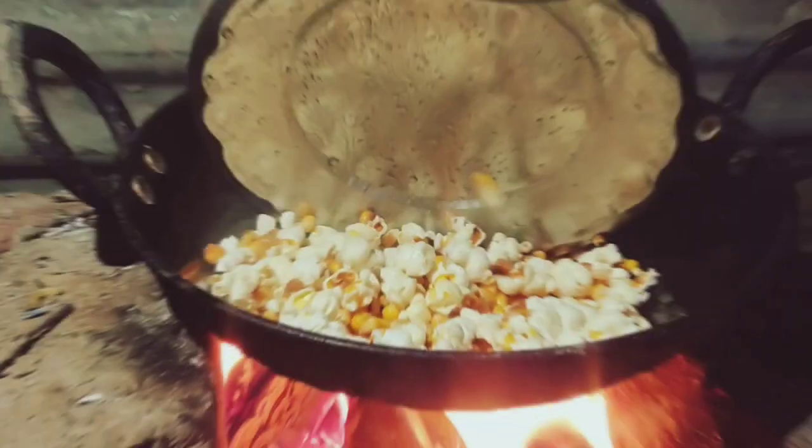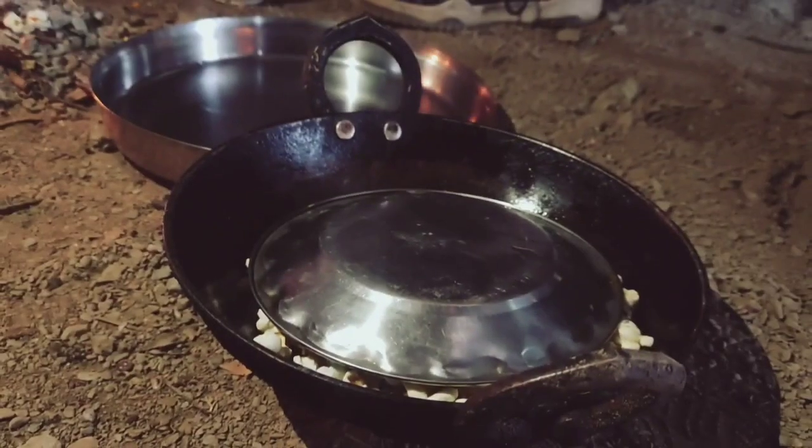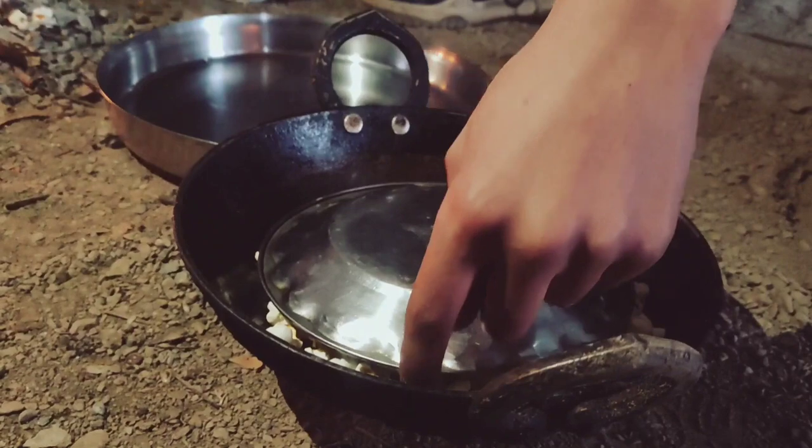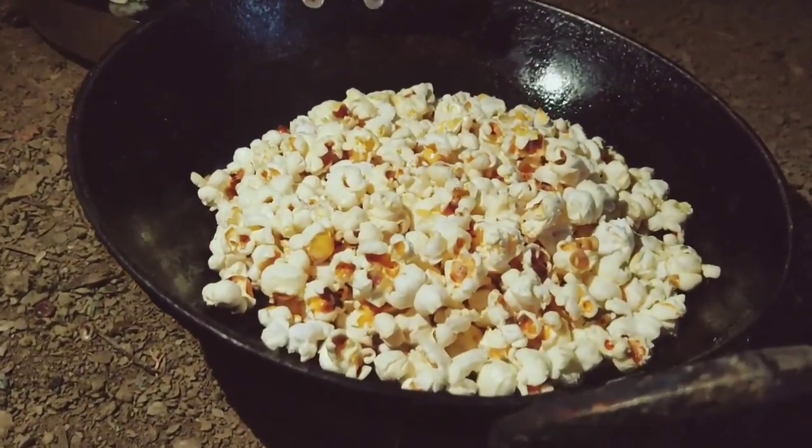So now we will wait. Now the popcorn is ready — you can see how much popcorn has been made in a big way.